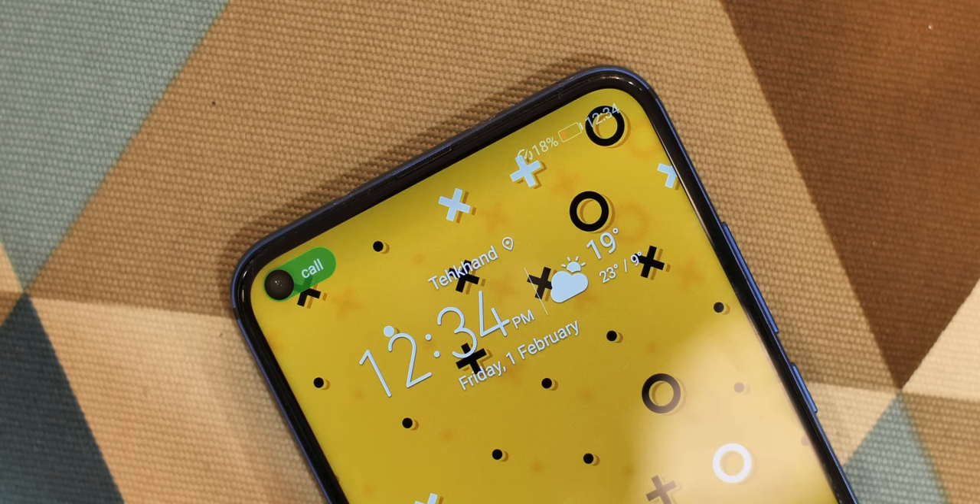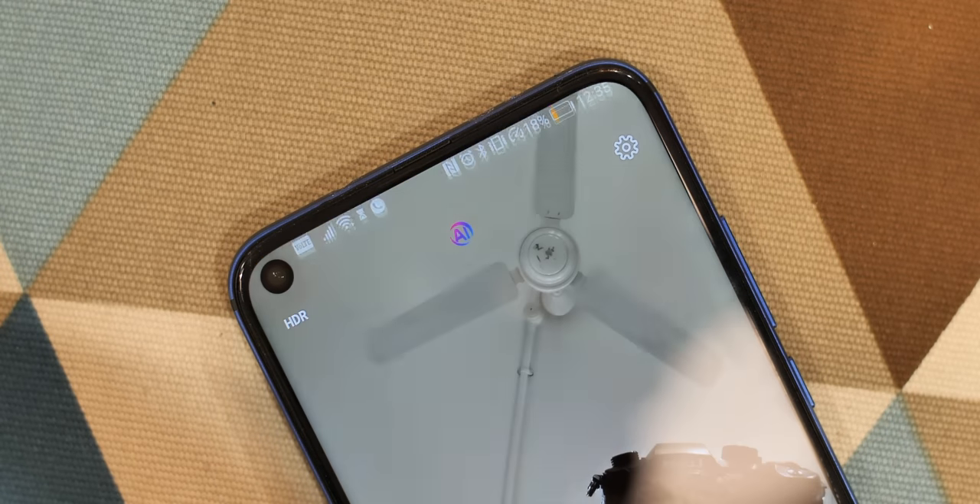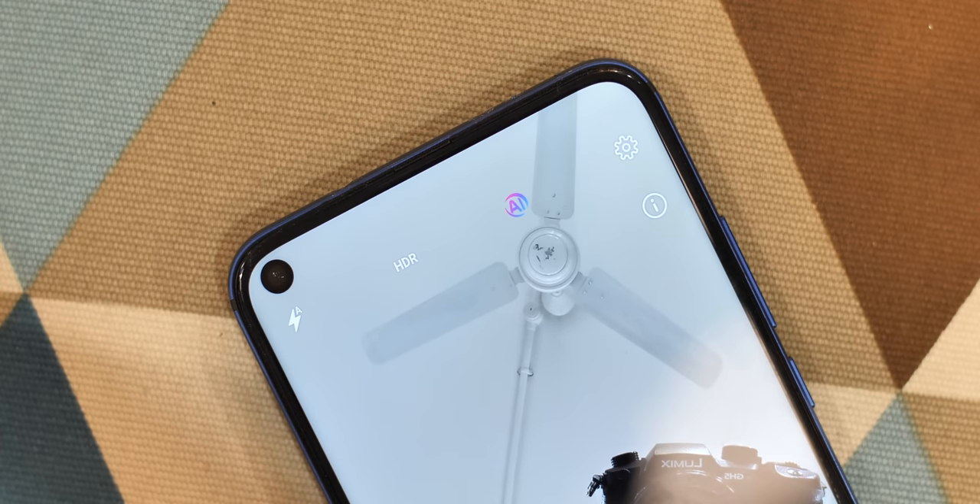When you're in a call, the punch hole shows you a special animation. Even when you switch to the front camera, there's a cool animation near the punch hole.